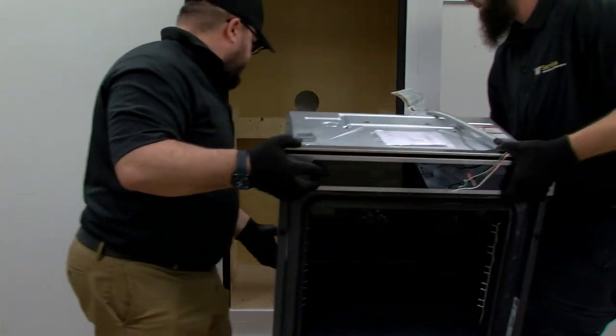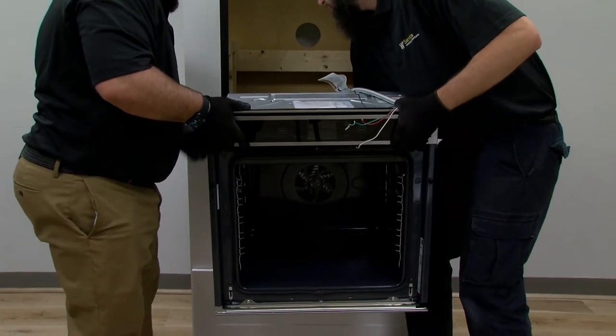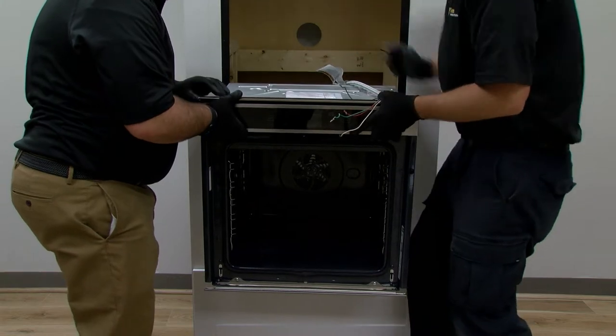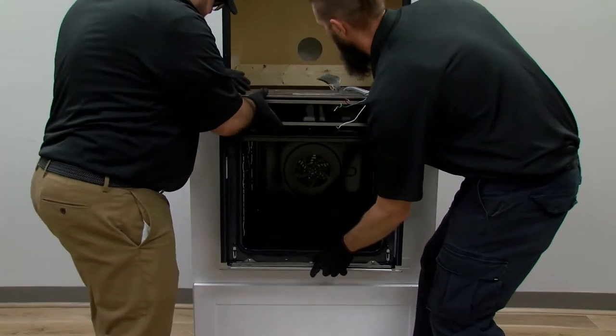Interior walls and supports are required to screw side brackets into. These walls and supports should be the same size as the cutout dimension found in the installation instructions. The side brackets support the upper oven and support the trim installed between the upper and lower oven.